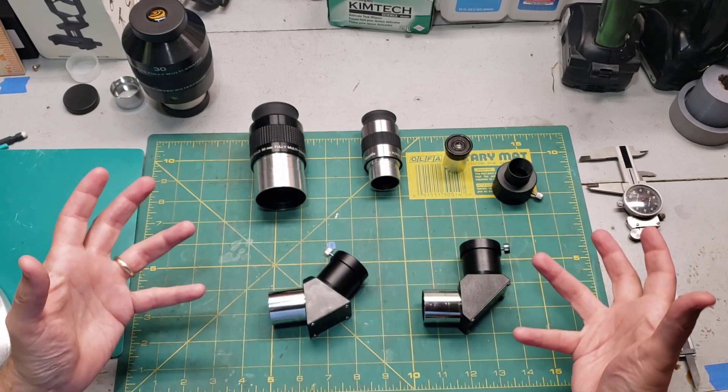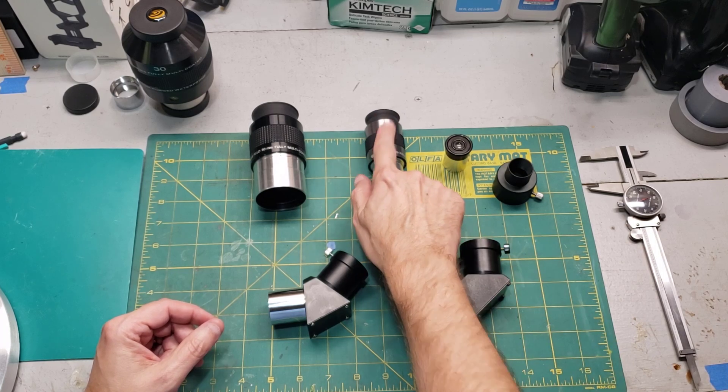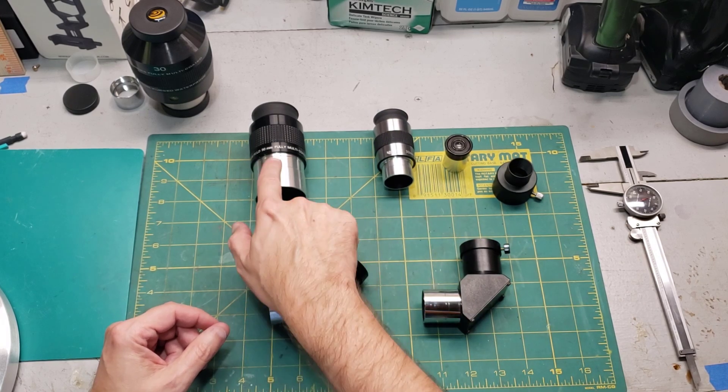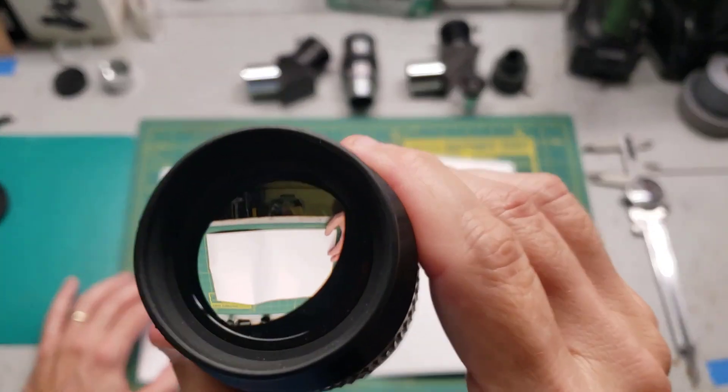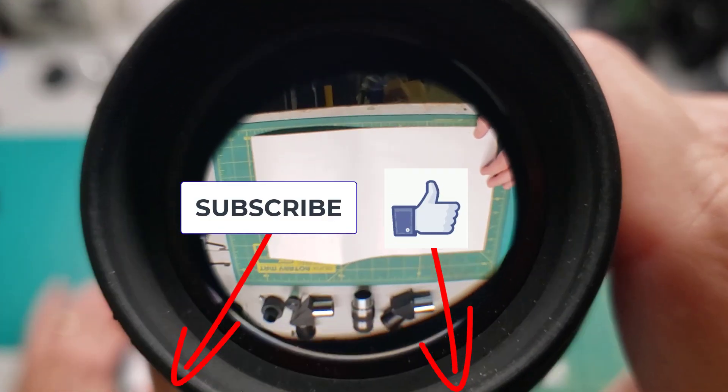Interestingly, this G-Skyer telescope came with a 45-degree diagonal when bought brand new, but I'm replacing it with a 90-degree diagonal that's actually a similar half-spherical style to the original. When you go out shopping for your used telescope, you're going to be looking for inch-and-a-quarter eyepieces — if it has two-inch, that's a bonus.